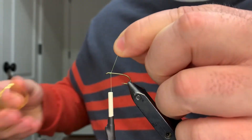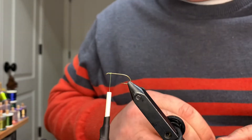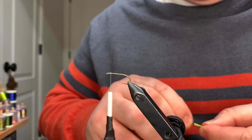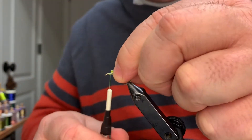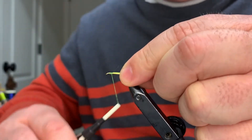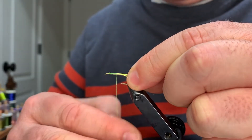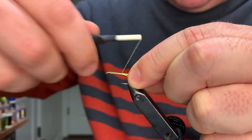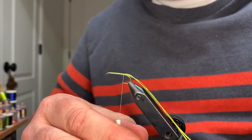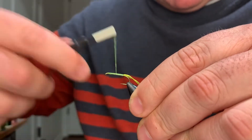We're gonna come in behind the eye and take a couple catching wraps. This fly has been around for a long time and it continues to take fish. The first mention of this fly was around 1496 - it was in a book written by a fly fishing lady named Dame Juliana. We're gonna catch in our body material and start working our way down. We open up our thread so that we keep a uniform body, but at the same time we'll use that open thread to help thicken this fly up a little bit, working our way back up.